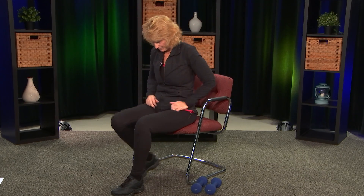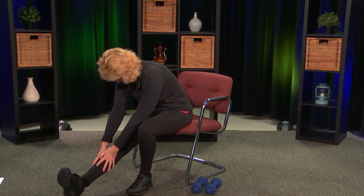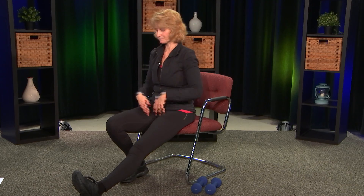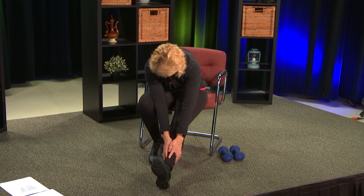Now we want to stretch our legs with a hamstring stretch. Come towards the edge of your seat, one leg out, take those arms up, take a nice deep breath, exhale and come on down — reach for your toe and grab wherever you can, and just hold for a count of 10 to 12. Usually with stretches you want to hold them for 10 to 20 seconds, or maybe three nice deep breaths. Then switch to the other foot.